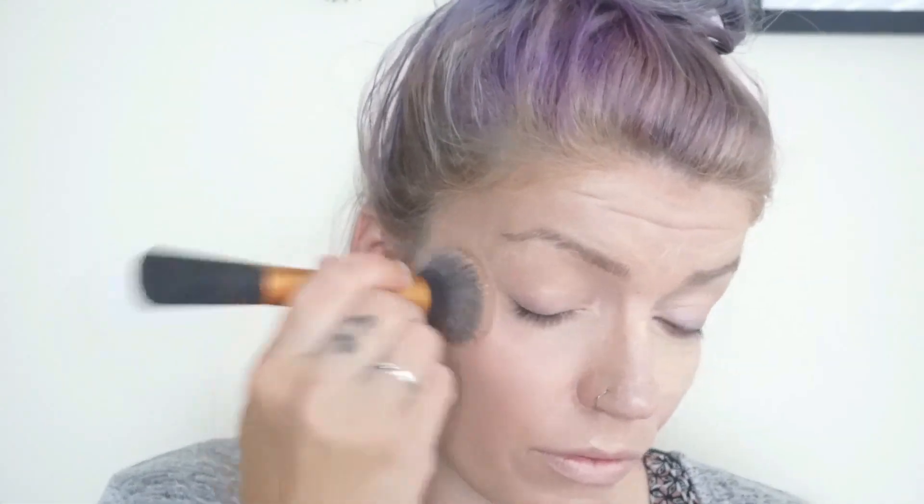After we get that product placed, you want to go in with your stippling brush and just pat that nice and evenly into the skin.